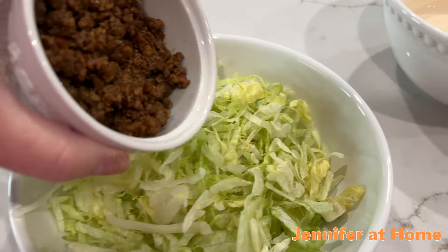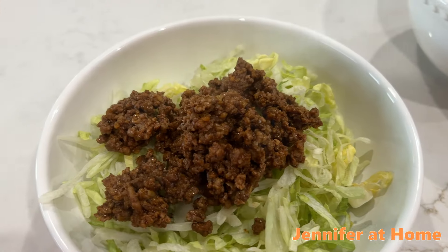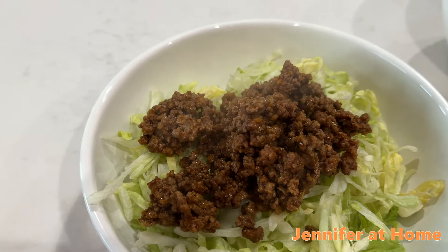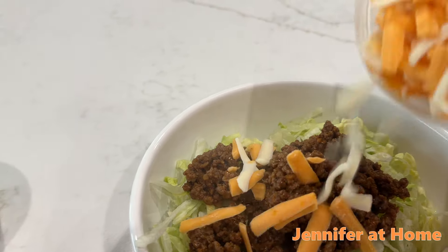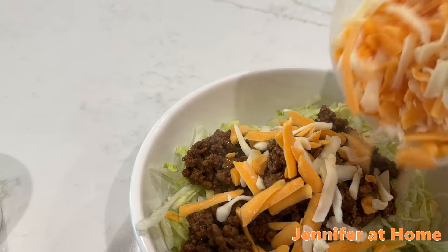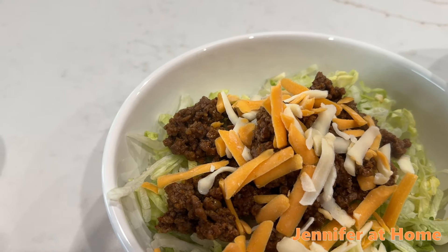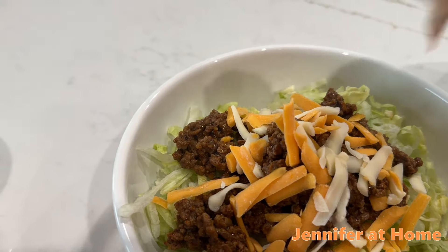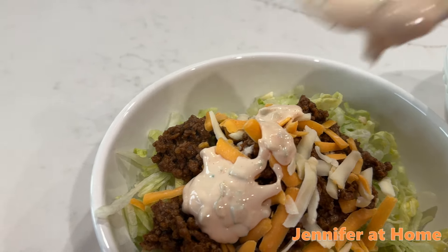I put the shredded lettuce in the bowl and heat up the ground beef. And now I'm going to put on some cheese. You can put any kind of cheese you like — I have a mixed cheddar here. Then I'll put on the wonderful Big Mac sauce. And you can top this with tomatoes as well if you'd like.